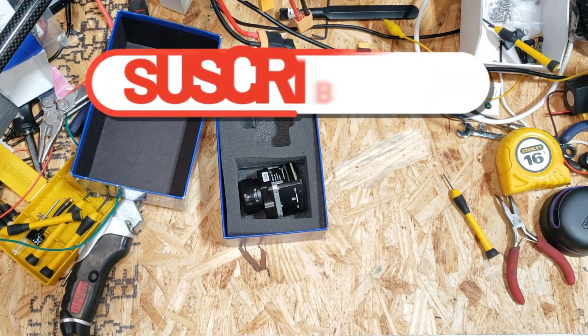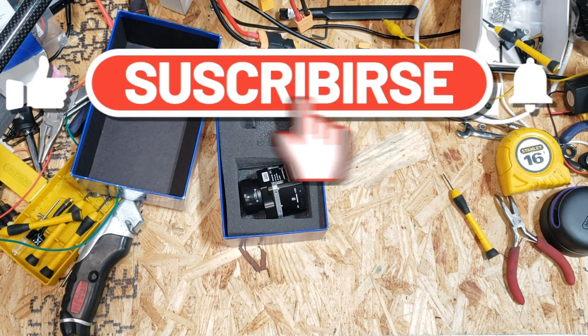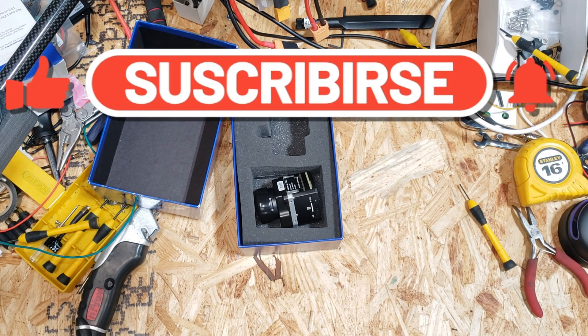My name is Chris with Elevation. As always, I do hope you learned something today. Please like and subscribe below. Thank you for watching.